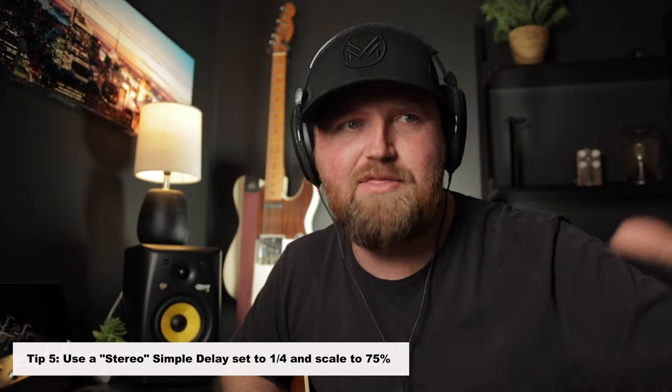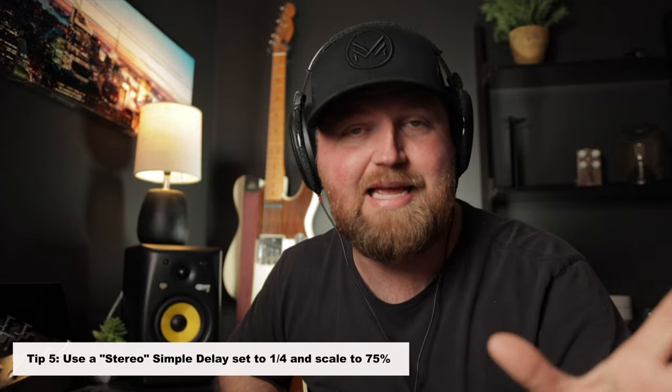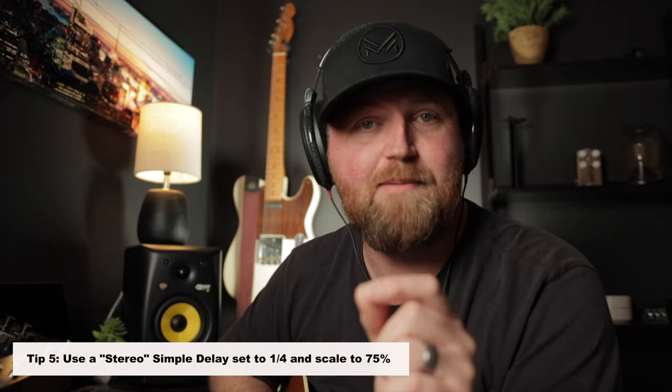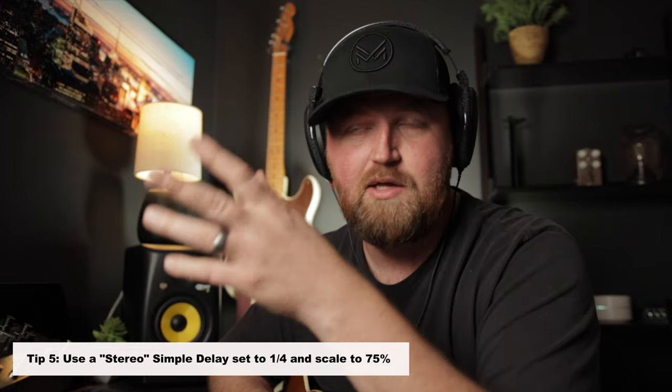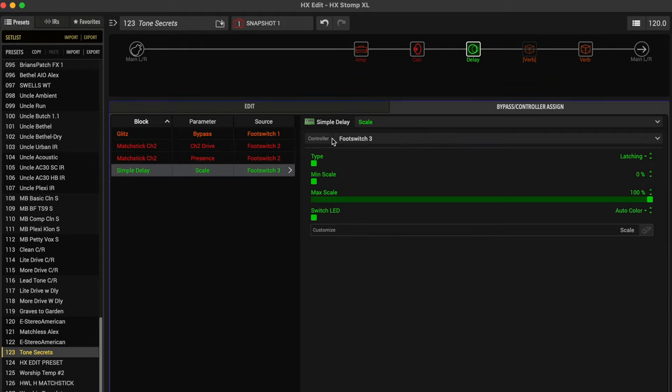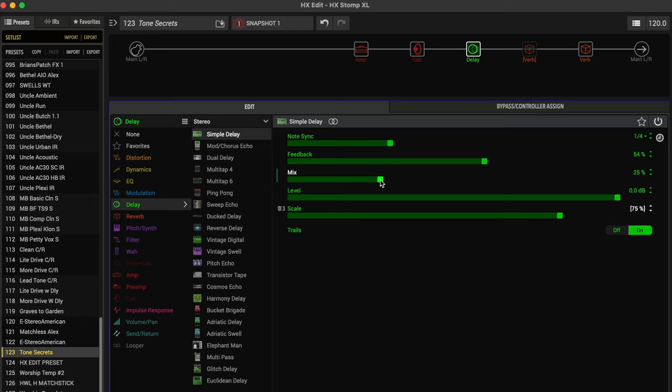I'm going to scoop my amp and cab up because it's time for number five: adding a delay. Because I'm using two different reverbs, I usually just use one delay, but there's a tip for making one delay sound like two. To mimic a dual delay, pick a stereo simple delay — in the Helix, 'simple' means it uses a lot less DSP. Set it to quarter note, then go down to where it says Spread and set that to 75%. A dotted eighth is 75% of a quarter note — fractions are hard, but trust me. I'll set footswitch three to toggle between 100% and 75% spread so you can hear the difference. At 75% you can hear it's wider — we've got two different delays kind of going on.